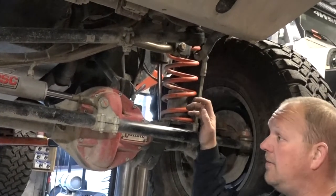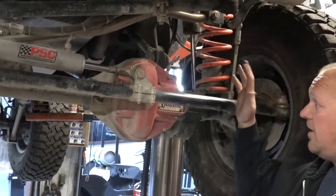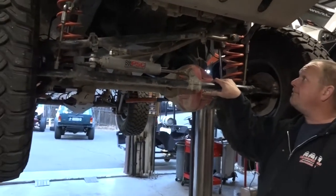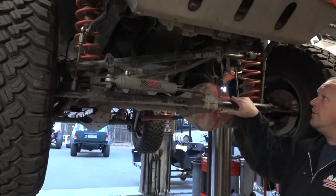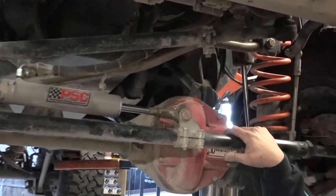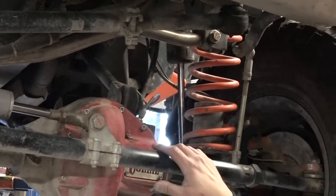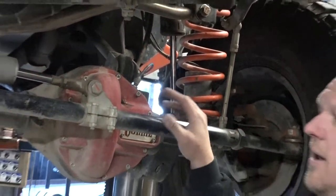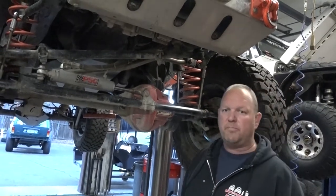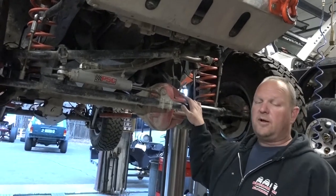Up here in the front, we've got some great notable products. The first thing is the Curry heavy-duty steering system. That's been on the Jeep for probably six or eight years — probably since it first came out. The only trouble we've ever had is just the boots periodically getting messed up, so we've had to replace some boots and a couple of joints over the years. But it's a great product — I can't say enough good things about the Curry.